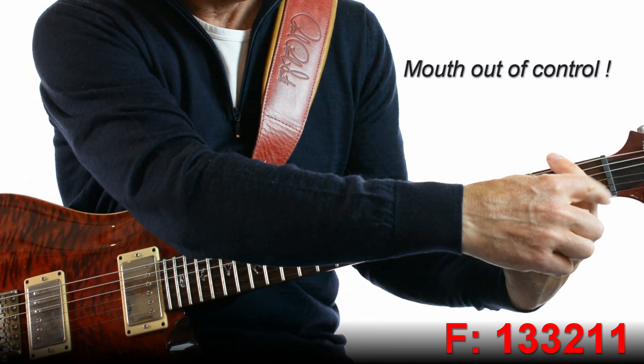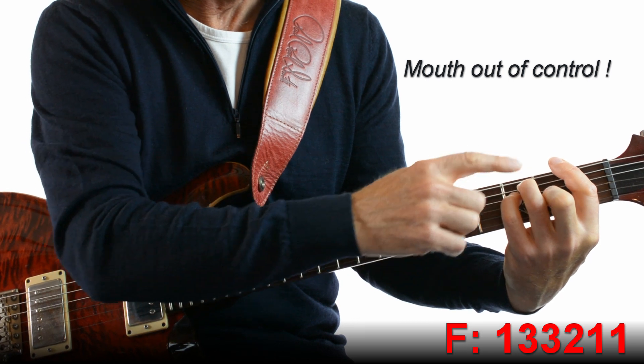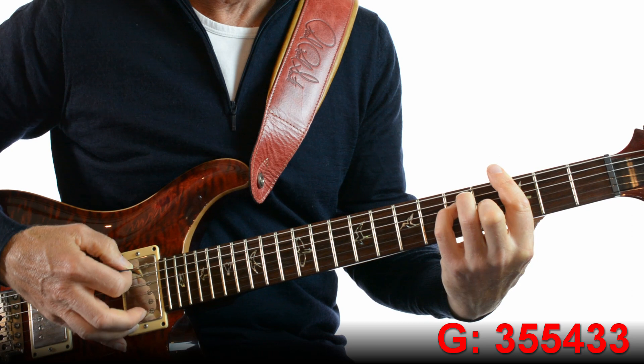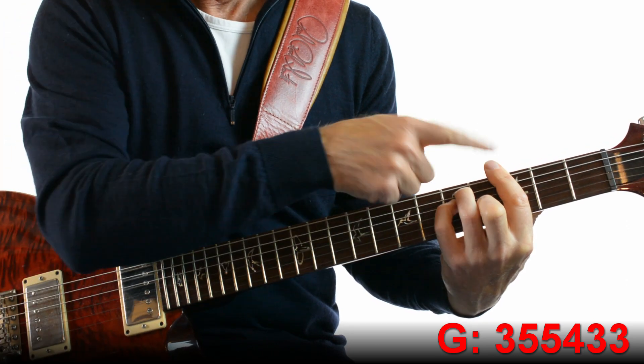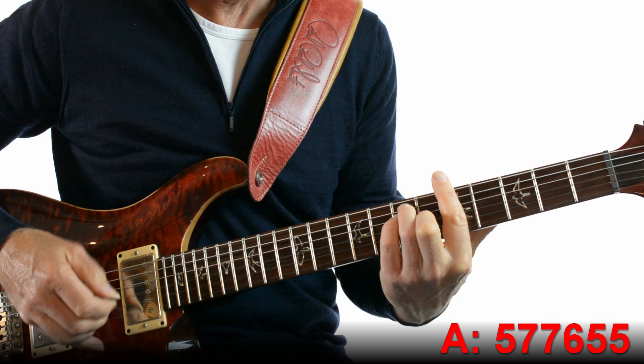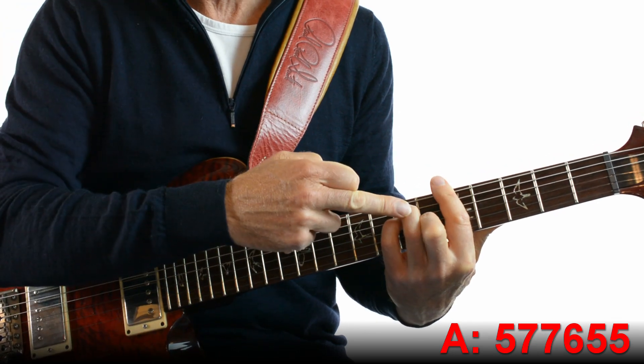F, which is 1, 1, 3, 4, 4, 1. G — that's the same shape, moved up so the barre is on fret 3. And A — same shape again but with your barre on fret 5.